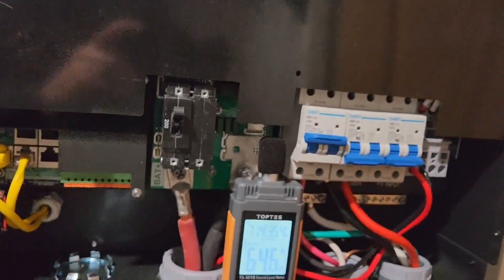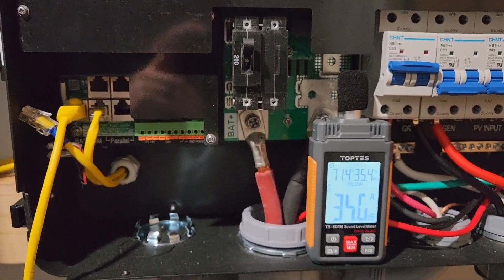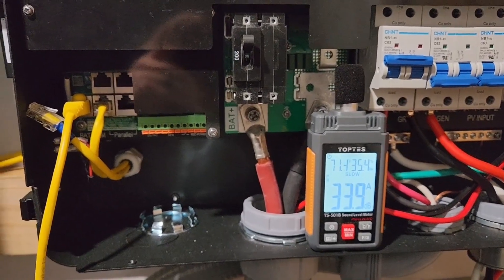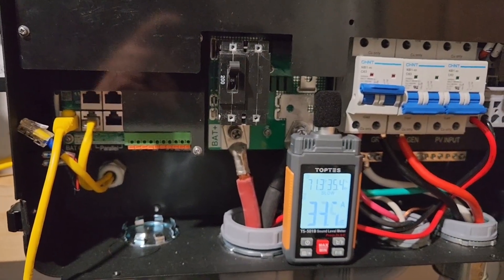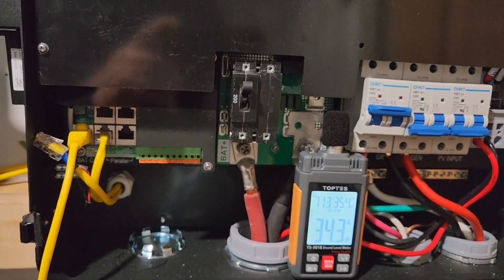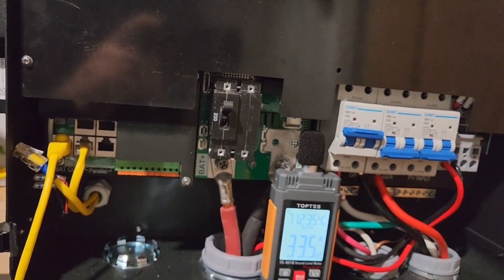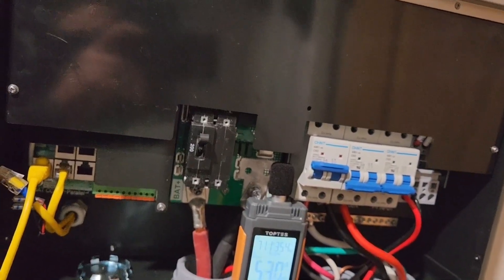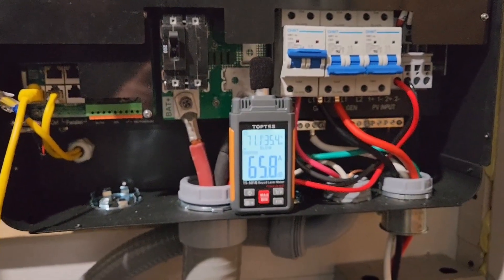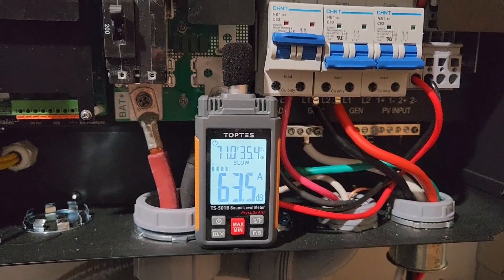I'm going to do a 200 watt, 240 load. The solar kicked in on the one behind me, and this one actually kicked in too.